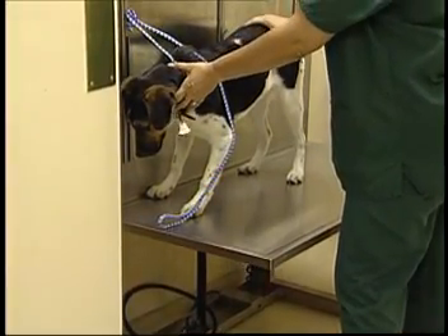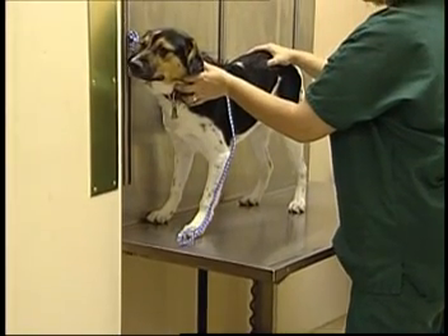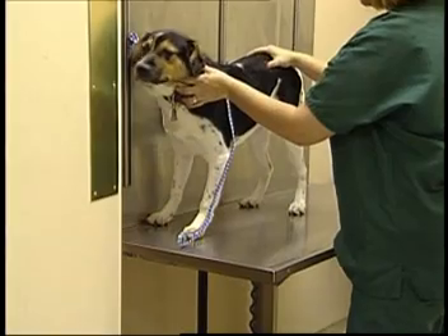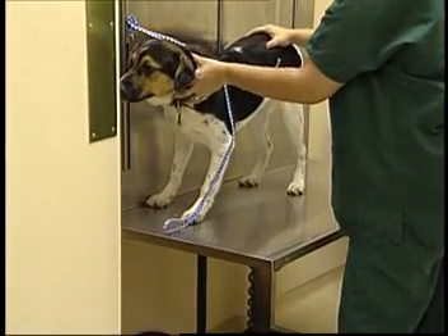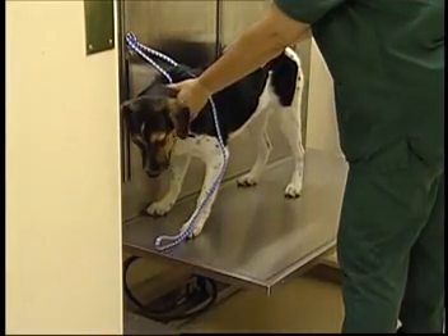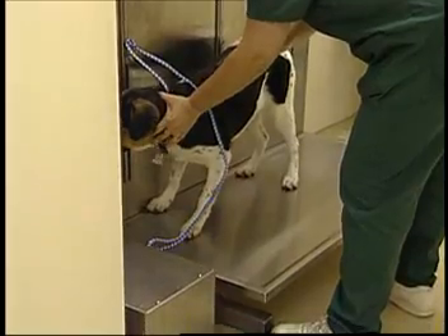The sudden movement of the table is often quite unsettling to most dogs, and many will attempt to bail out if not restrained while being lifted. When returning a dog to the floor, it is always important to lower the dog in a similar fashion as opposed to allowing them to jump off the table. Slick floors provide very poor traction for a dog jumping down and may lead to injuries.